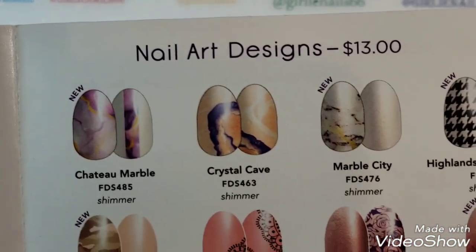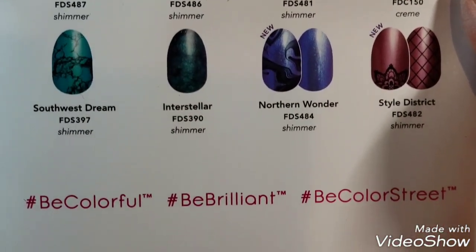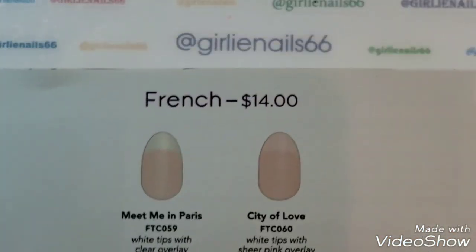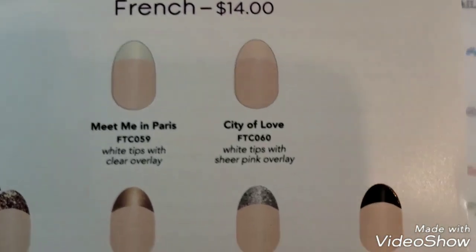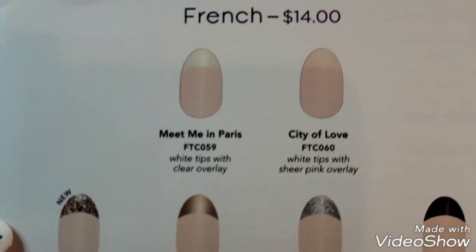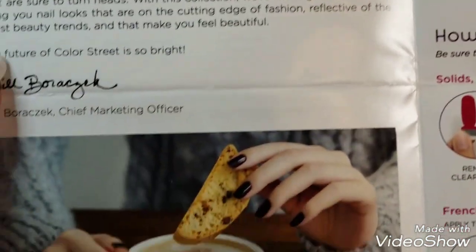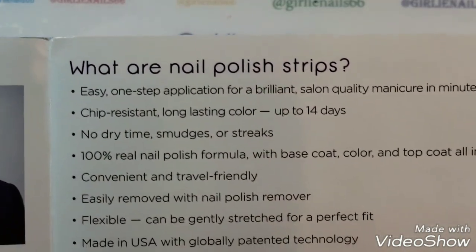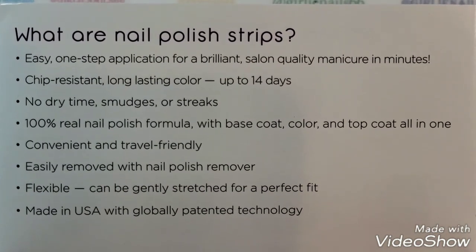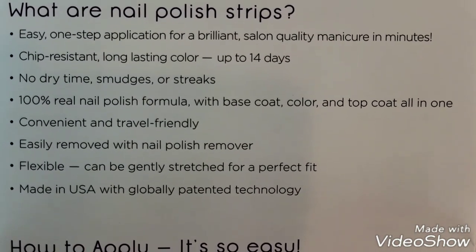And then they have ones with nail art designs, so you can get ones with different designs. I'm going over this really fast, but if there's something you want to see just let me know, or you can check out her website — I'll leave everything listed below. They also have French versions. The catalog also tells you a bit about the company and what nail polish strips are.